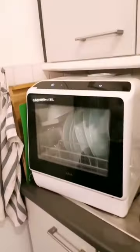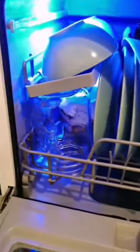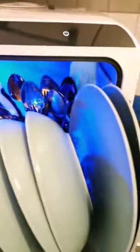And here we are two hours later — phone charged, dishes clean and dry. Here's our girl, clean and glossy, same as the rest of the dishes.